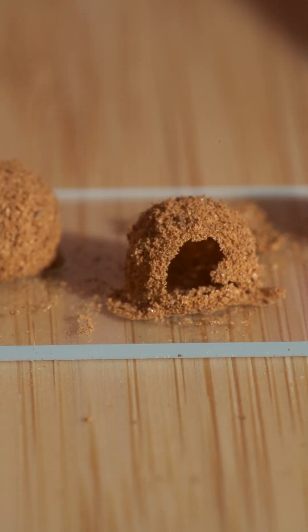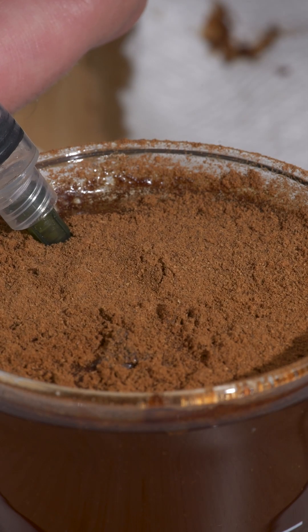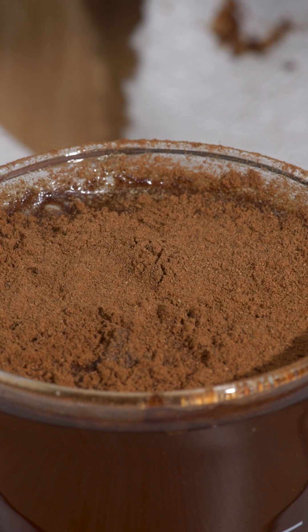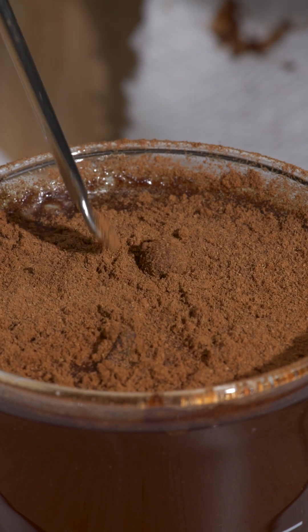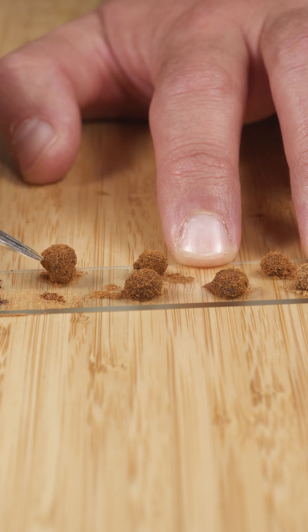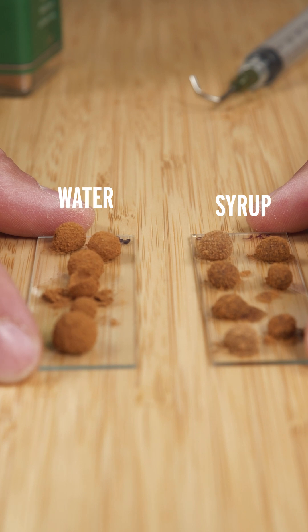I talked to the person who invented these, and he said that if you make a gas marble using caramel instead of water, it makes a very satisfying crunch. So I tried it. Not only did mine not crunch, they were also just soggy. And it turns out that I actually didn't really make them out of caramel at all — I made them out of syrup. So that's on me. That's my bad.